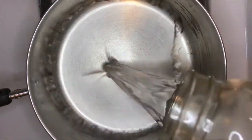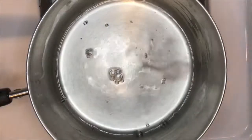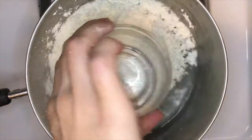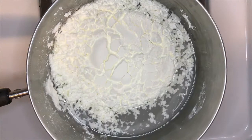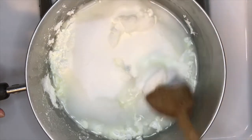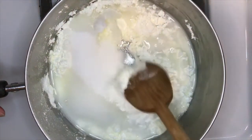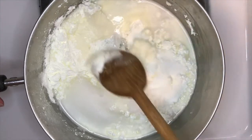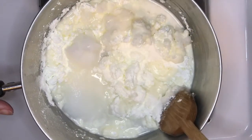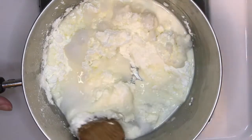Today we are going to be making gluten-free salt dough. You don't have to use this recipe — you can use the regular recipe of flour, salt, and water. This one uses cornstarch in place of the flour. It's one cup cornstarch, one cup of salt, and one cup of flour.